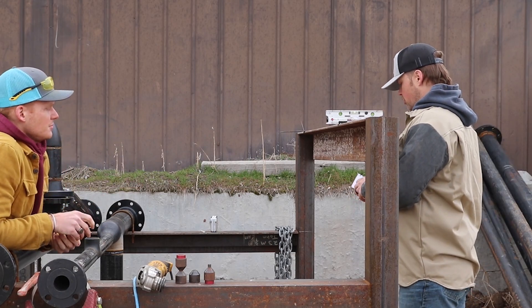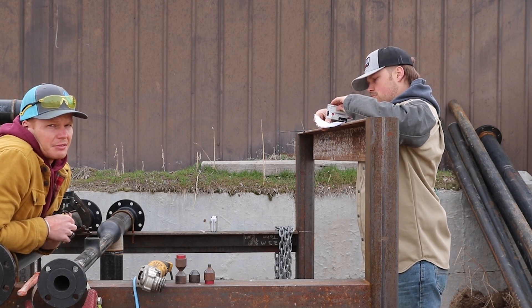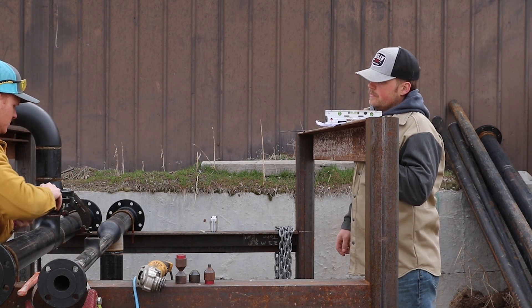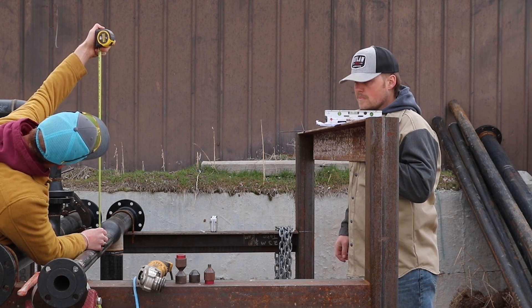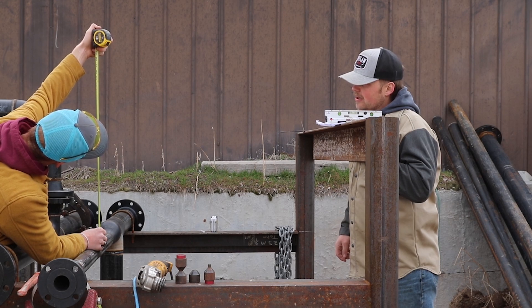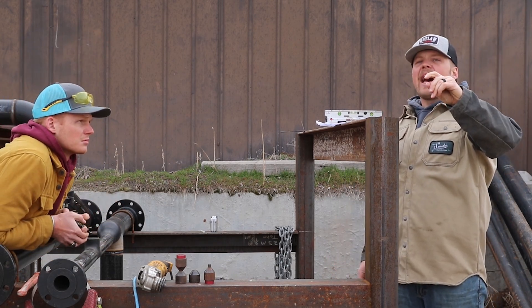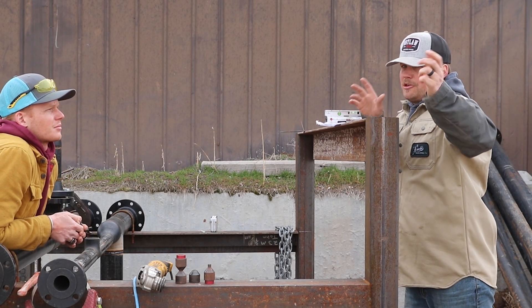Now we're going to level this thing up — and that's just if you were to slap that level on the mod. Okay guys, now we're at 18 and 15/16 — 19 inches. So just off of that we are 7/16 out of whack.